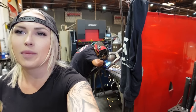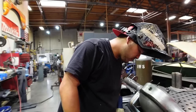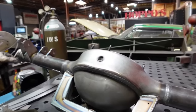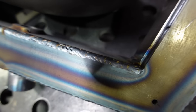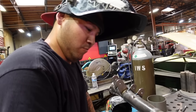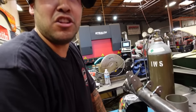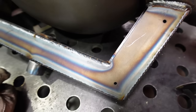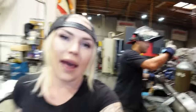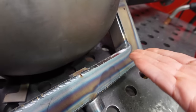Alex told me not to film this, but I'm filming it because he told me not to. We got a little porosity in there. So what do we do in this situation? Grind it down, clean it, fix it, re-weld it. I could try to do just this section, but I gotta blend it so it doesn't look like I messed up. If Alex says we have to make it better, then we make it better. He ground it down — take two.